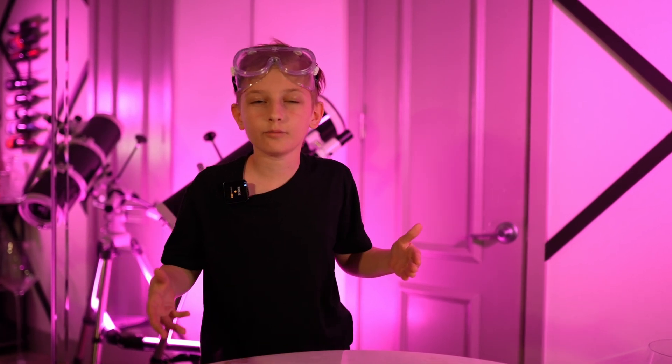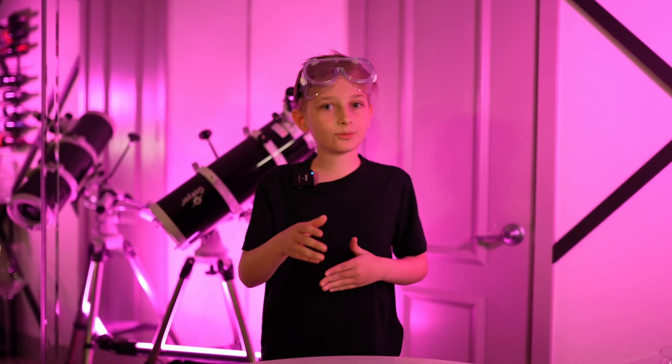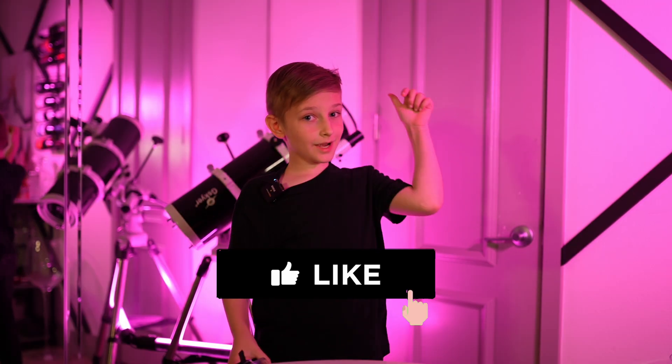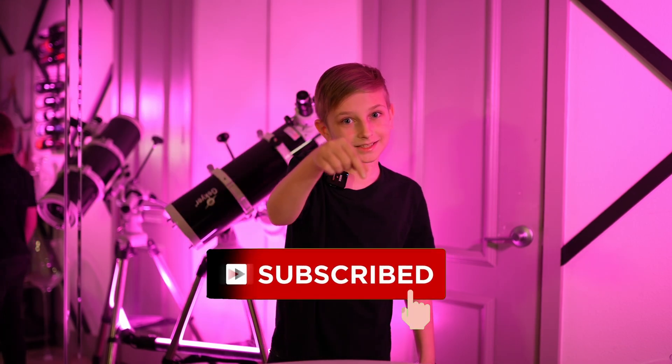There we have it. It's a fireproof balloon. You can try this at home with an adult, and by doing this, you can surprise your family and even friends. Now, smash that like button, smash that subscribe button, and leave a comment down below.